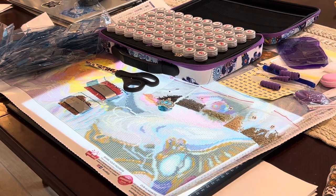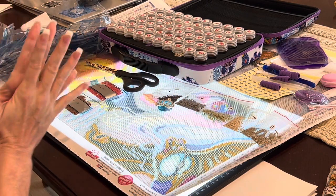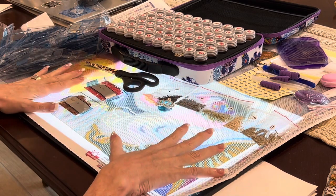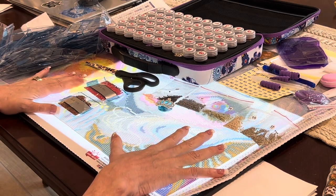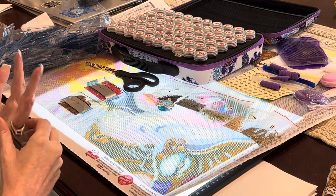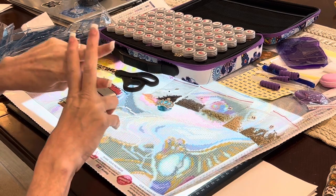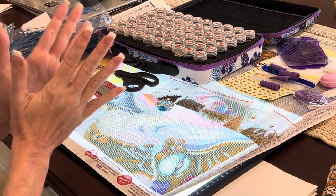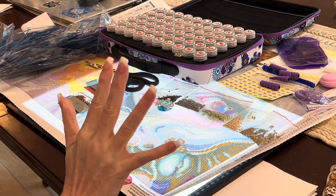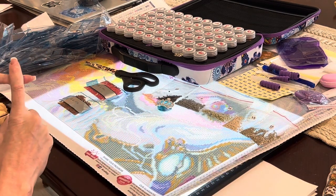Hi everybody! This is Kara, aka The Principal Painter, and today I am going to start laying drills down on my Craftably diamond painting. Mindy of Mindy's Diamond Moment, Brandy of Mystery of Diamonds, and I are doing Craftably Craze 22. That's our hashtag on Instagram: Craftably Craze 22. So what I thought I would do today is give you some details about our event.